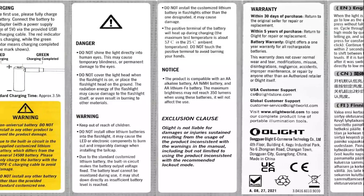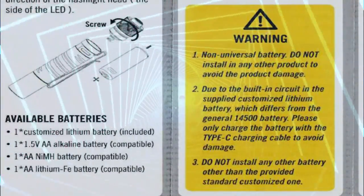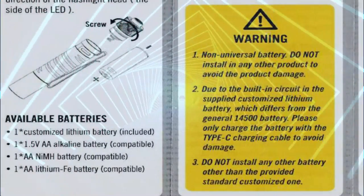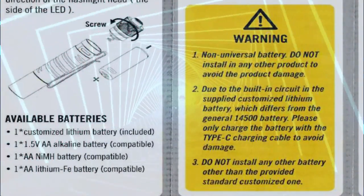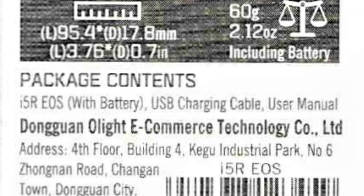One important detail about the I5R's new custom battery is that Olight makes a point of telling us not to use the battery in any other flashlight, because it's specifically designed for the I5R and they don't want us using it in the old I5T or in any other AA-operated flashlights.